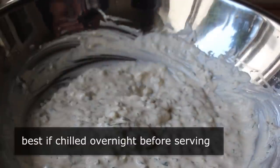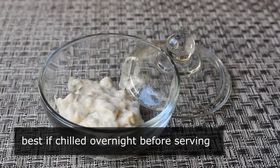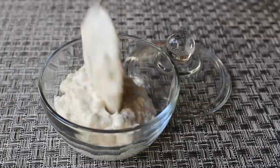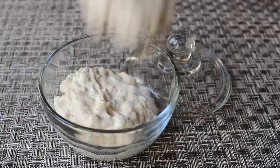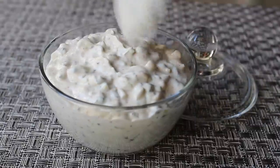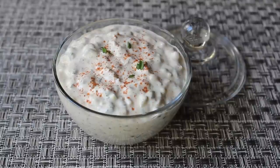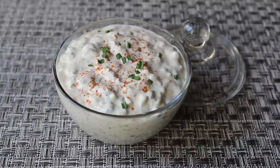At this point it is technically ready to serve, although I do think this is much better if you chill it overnight — but that's really up to you. If you have to serve it right away, go for it. Personally, I'm going to refrigerate this overnight, then transfer it into my remoulade bowl and garnish with a little more cayenne or paprika and maybe a little fresh chive or green onion on top.